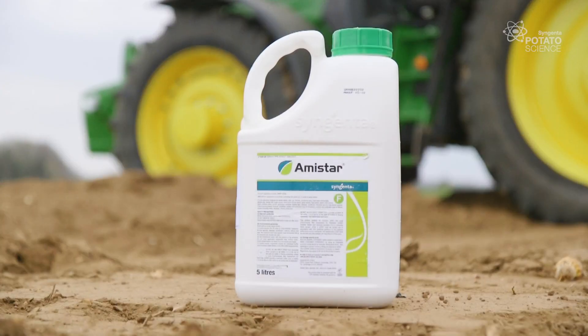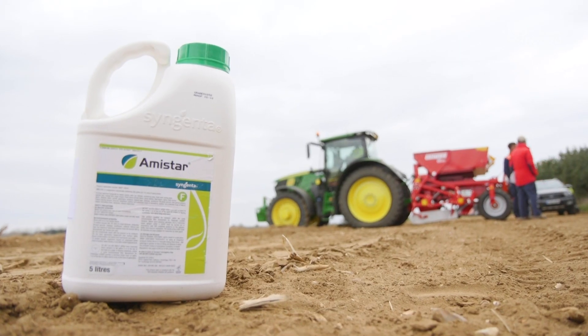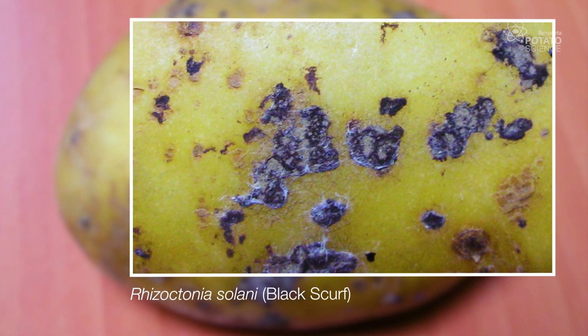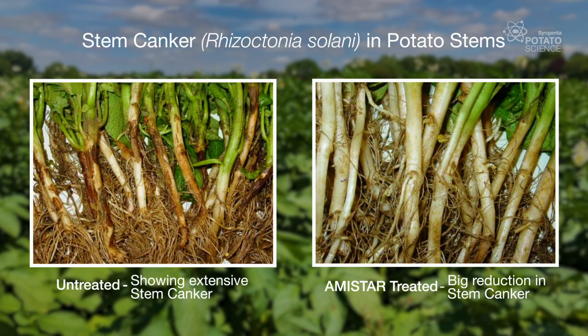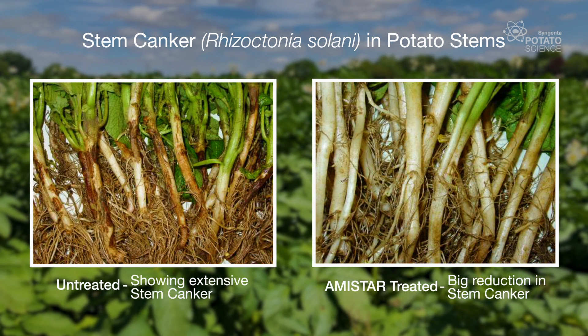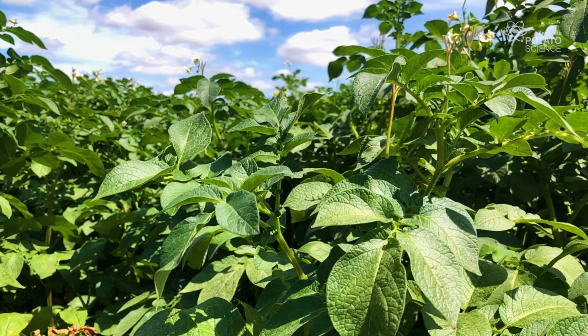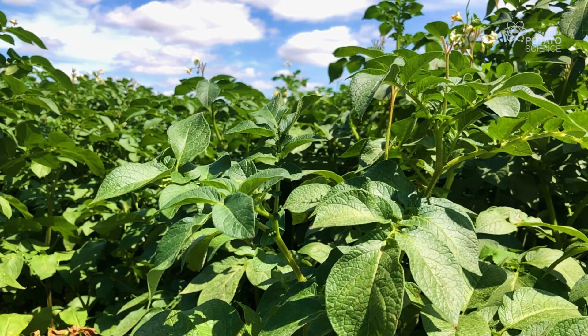Amistar is used for soil-borne disease control in potatoes. Two diseases in particular are controlled: black dot and stem canker, or black scurf as it's sometimes called. Amistar massively reduces the damage caused by these diseases. It stops Rhizoctonia growing on the stems and stolons and allows the crop to grow and reach its full potential.